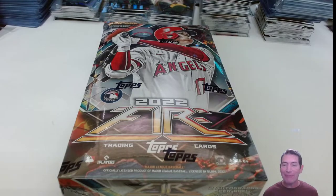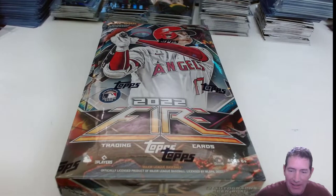Hello, all right everybody! Fire Hobby Boxes from Target, right? Sweet!